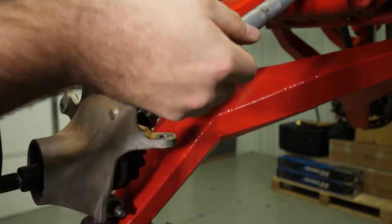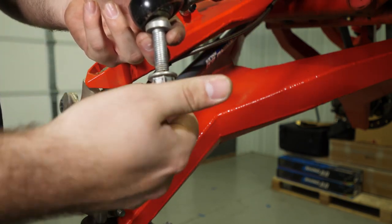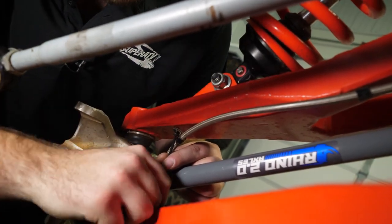It's a good idea to put bolts back in place when you can, especially if you have a heim joint and you don't want to lose your bushings. Remove the brake line from the upper A-arm by removing the clips attaching it to the A-arm.